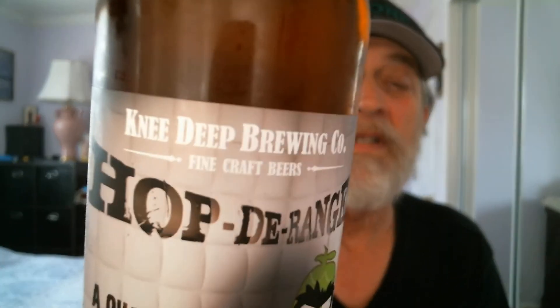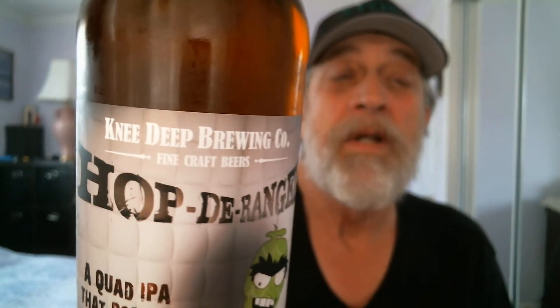All right — Hop Derange by Knee Deep Brewing from Auburn, California. It's a Quad IPA that borders on insanity. It's 14.65% ABV — pretty damn strong. The IBUs are 138 international bitterness units, and the bottled-on date is 9/17/20.